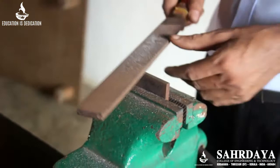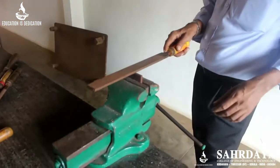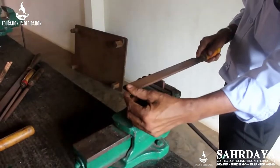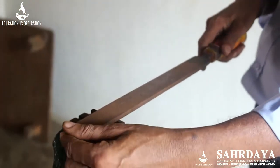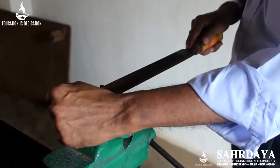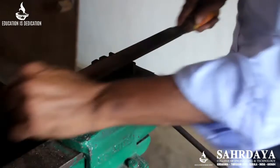I will tell you the methods of filing. The first is called straight filing. In straight filing, you stand in front of the bench vise, keep the file straight, and move the file pressing downwards. Hold the handle in the right hand, place the left hand on top, give a downward force, and move the file forward. You file in the same place. This is called straight filing.